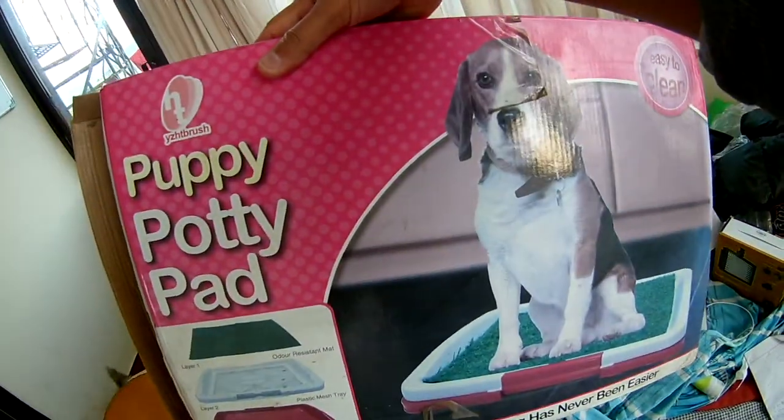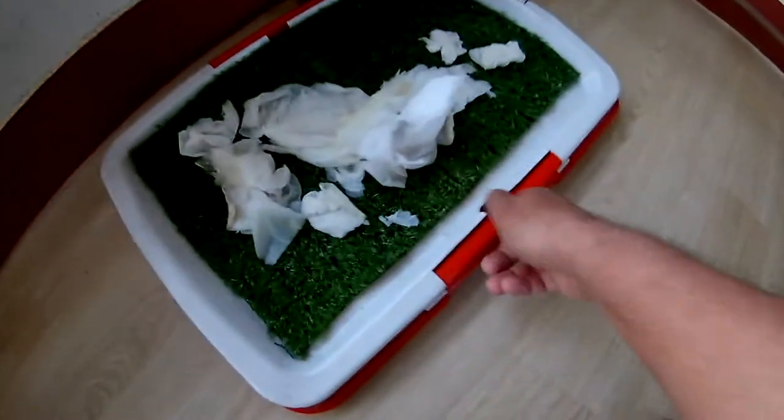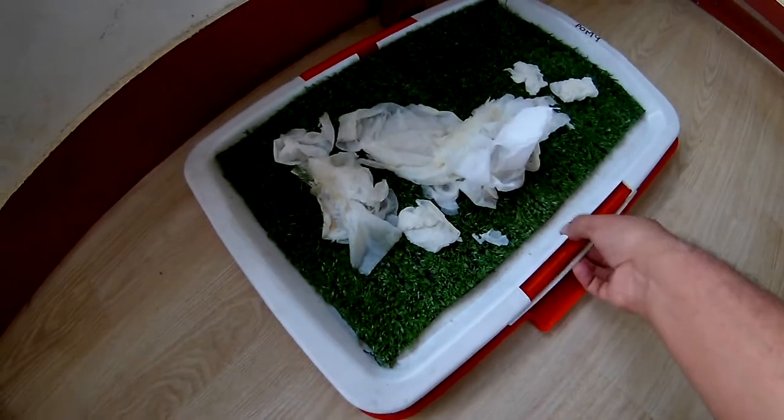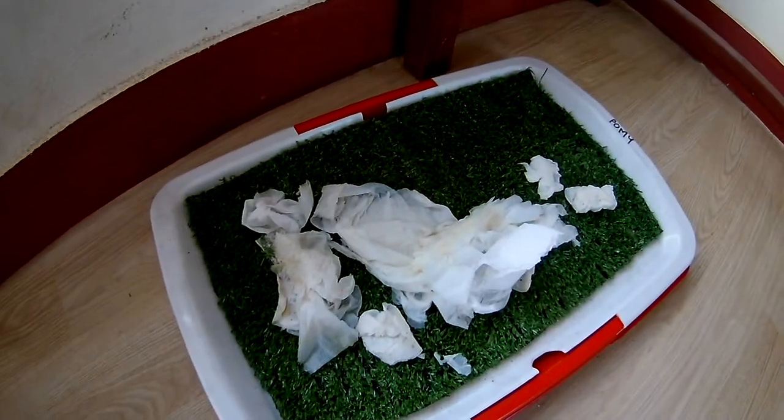Let me show you — this is a puppy potty pad. The puppies will urinate or do their thing on this pad, and the mechanism is designed so we can easily clean it out.